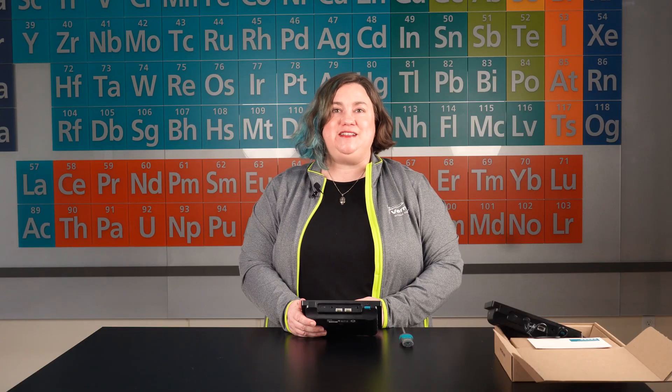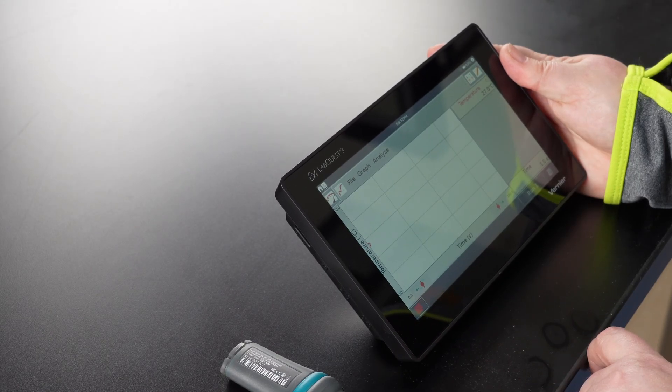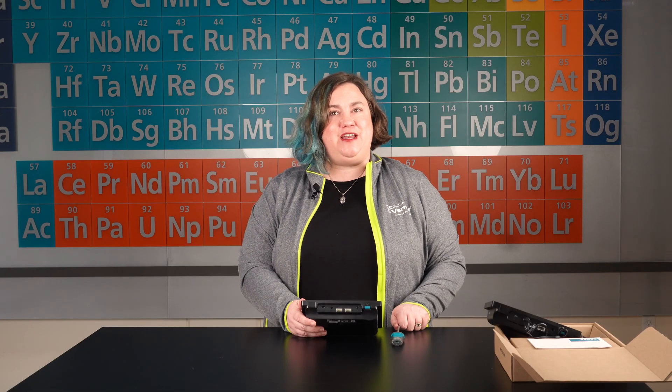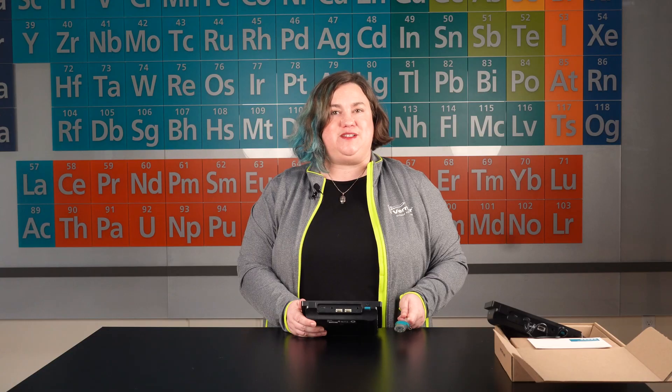To start collecting data, tap the green Collect button at the bottom left of your screen. LabQuest app switches to the graph screen and data collection begins. Collected data are displayed in real time for most sensors.